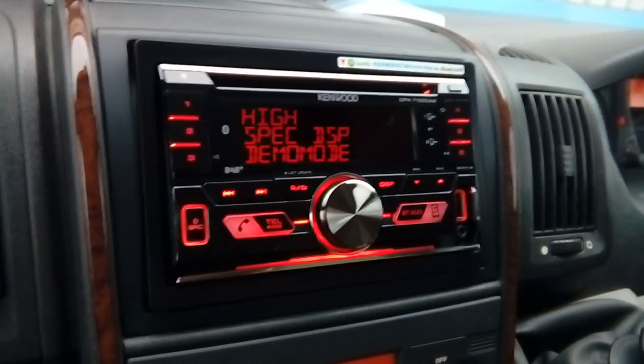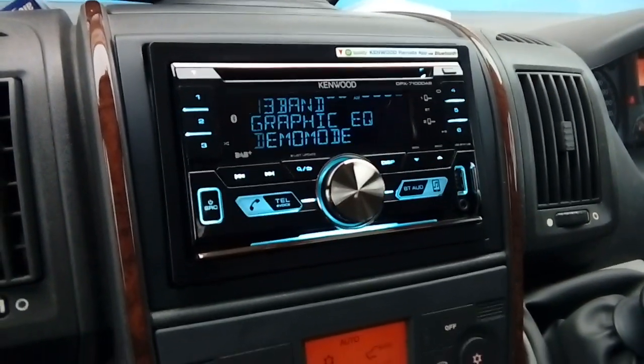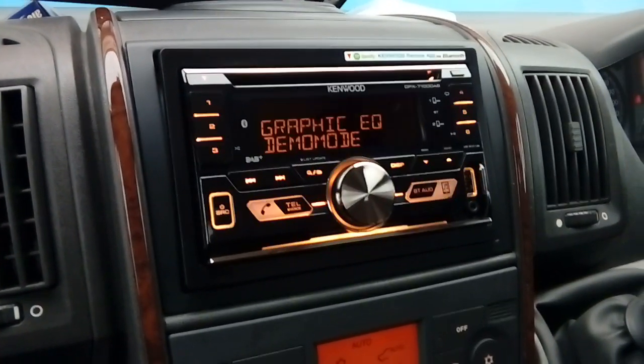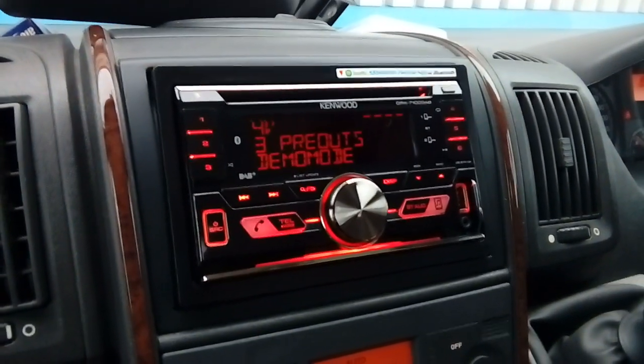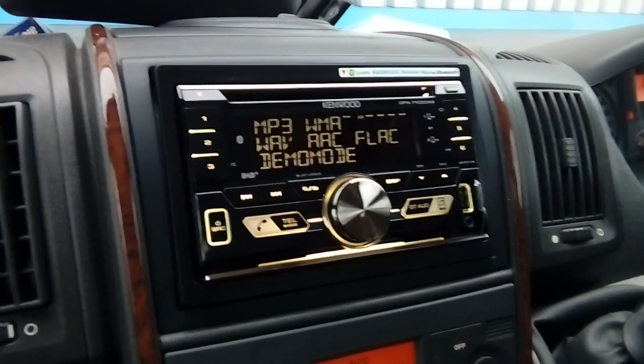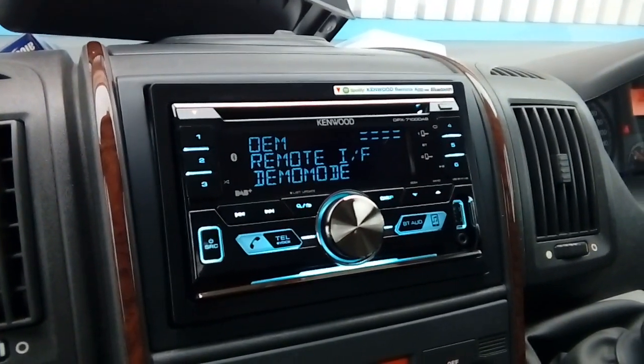Once you're happy, take your key out, slide the radio all the way in, and click it in place. Put your glove box back in and that's it — that's how you fit a double din radio on a Fiat Ducato. If you've got any questions, pop them in the comments below. I'll do my best to get back to you as quickly as possible, but please bear in mind I'm inundated with questions every day. Thank you very much for watching, goodbye for now.